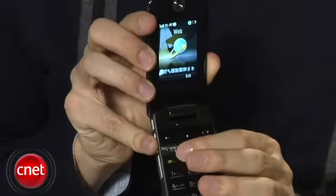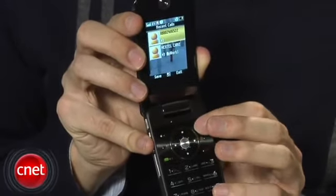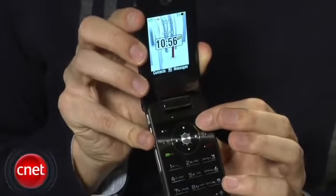The menu system is pretty easy to understand. I just don't like that when you're in a sub-menu — so you go to the main menu page and then click something like multimedia or settings — and then if you back out of that menu, it backs you out of the menus completely instead of just going back to the main menu page.